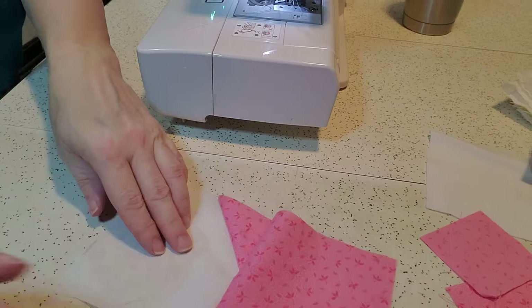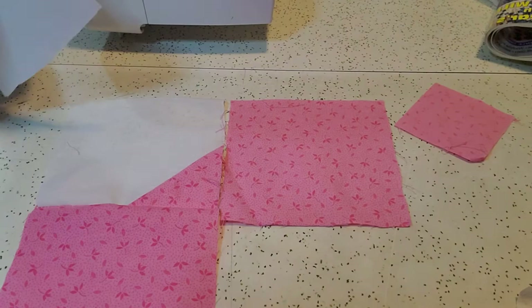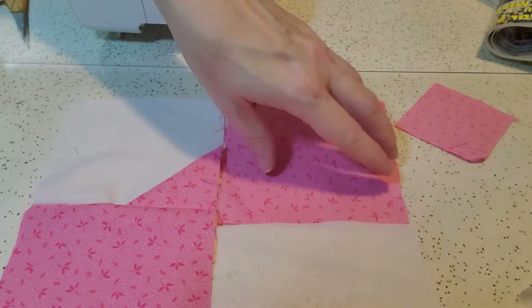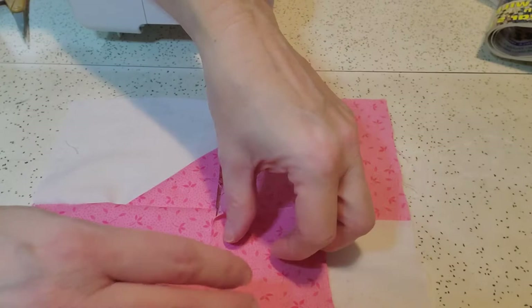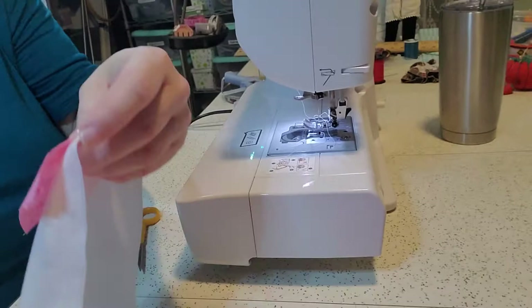Here is our first piece and it looks like that. Now we're going to take our second half and do it the exact same way. We're going to have our white grain going from top to bottom and we're going to put our little half square triangle in the corner so that our bow tie will then line up. We're going to put this face down and again sew it from corner to corner, then flip the ear over.